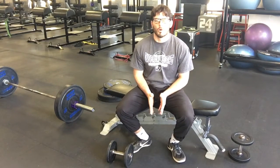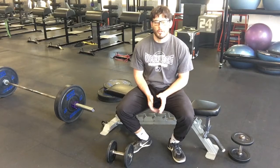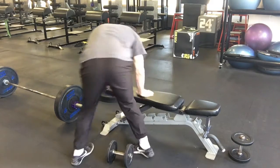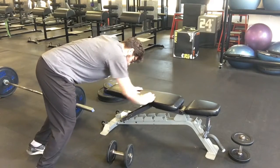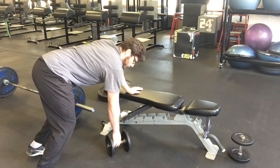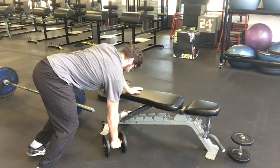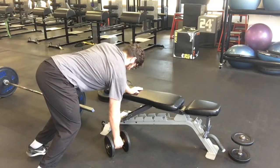Dumbbell single arm dead stop row, hand on bench — same setup as the regular single arm row from the hand on bench, except now we're going to start with the dumbbell resting on the floor, driving up as fast as we can, back down to a dead stop, up as fast as we can, down to a dead stop.